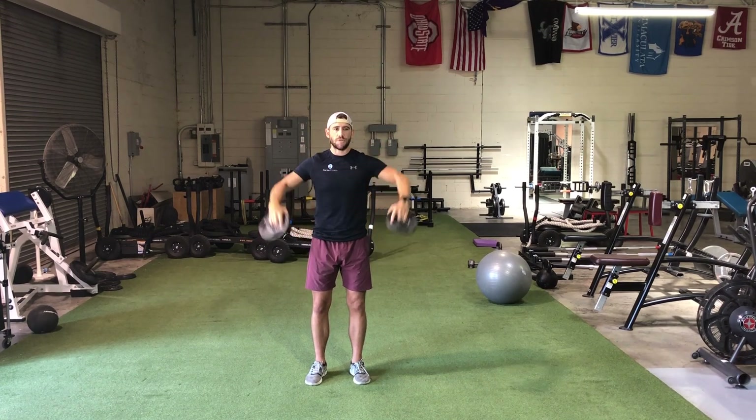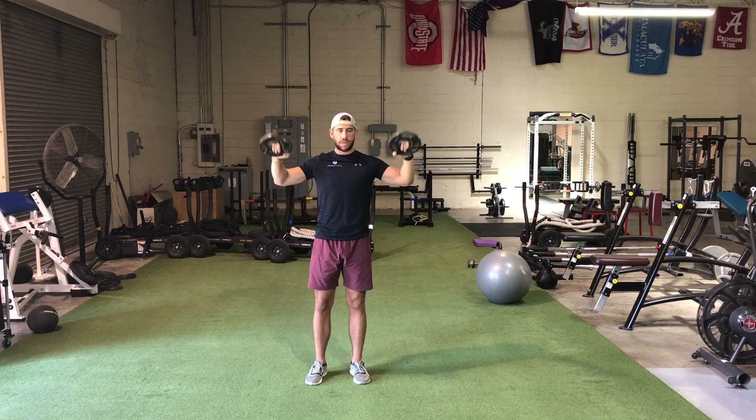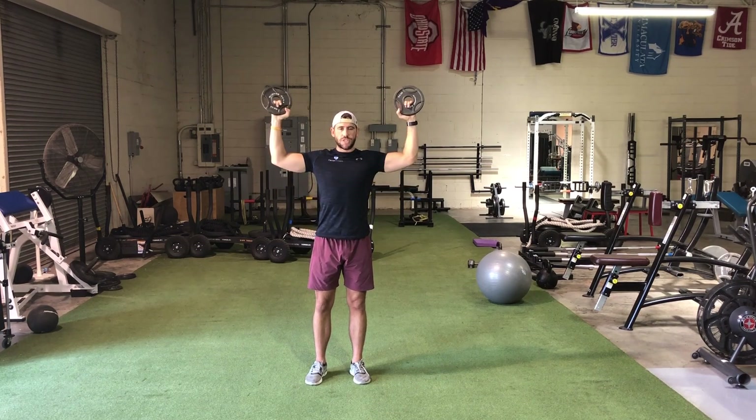Then right after we're going to do W's. You're going to bring your elbows up and try to keep them even with your shoulders. A good indicator that you're doing too heavy a weight is if it's too hard for you to keep your elbows up and externally rotate — your elbows will start dropping like this. If that happens, you should probably go down in weight. Then again, you'll do six reps.